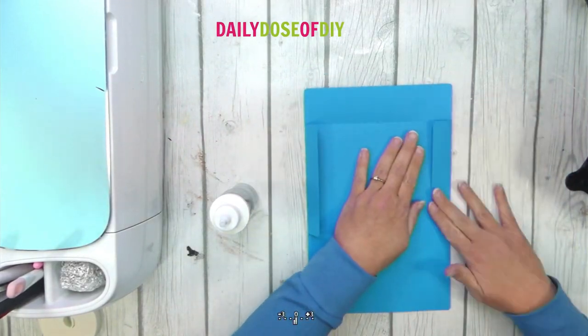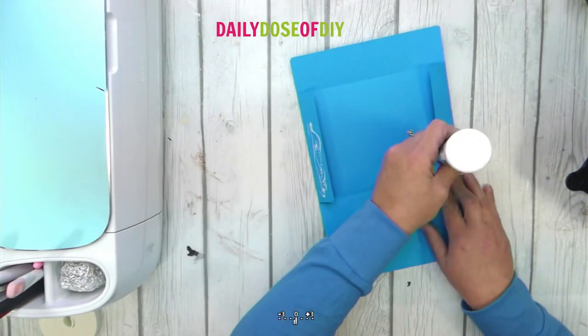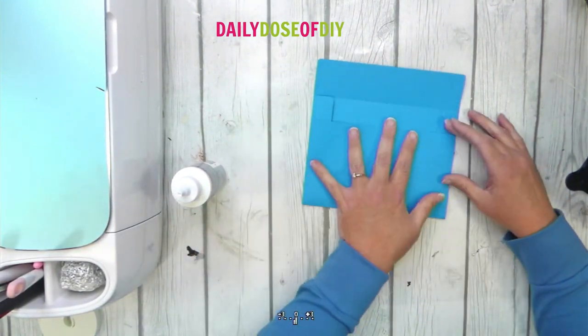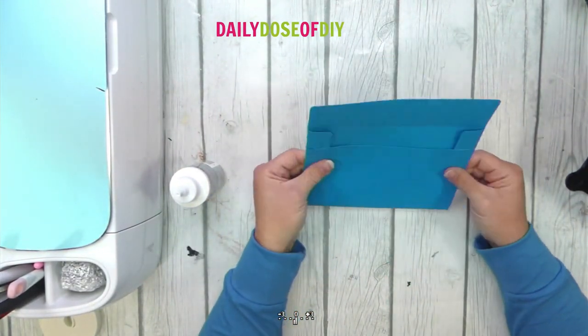To assemble the envelope, fold along all of the perforations, then add glue to the bottom three-quarters of the tabs. Fold the bottom up and glue in place. Check and make sure extra glue didn't seep out so you don't glue your envelope closed.